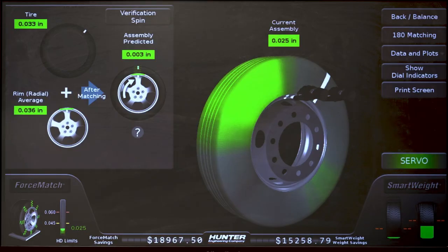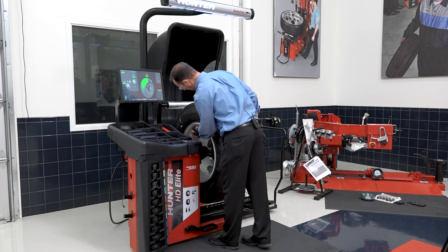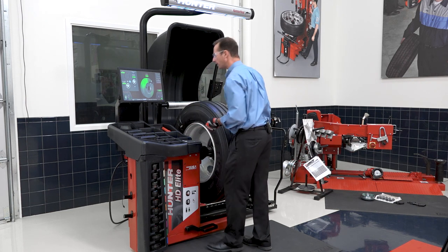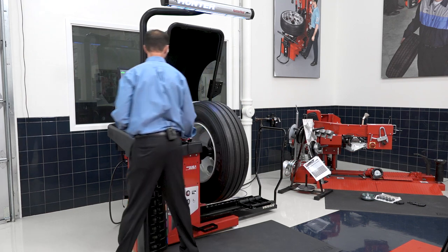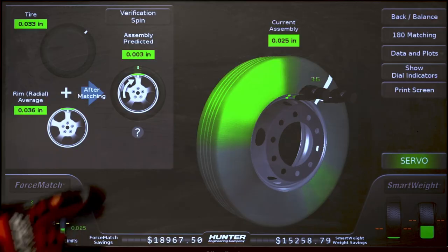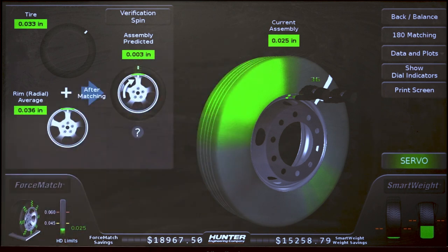Now I servo it and it's going to show me where to mark the rim — I mark the rim at top dead center right here. Then I would take this assembly to a tire changer and bring those marks together. It's predicting I'll go from 25 thousandths in this case to 3 thousandths, so that's a decent improvement. This is an easy way to make bad assemblies into good ones.